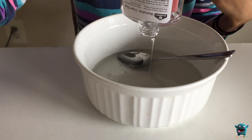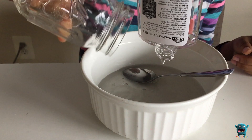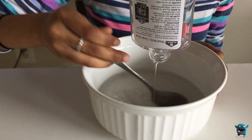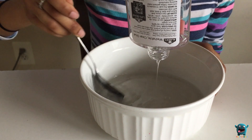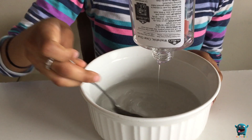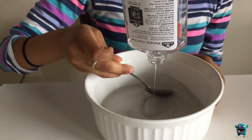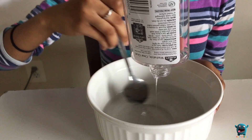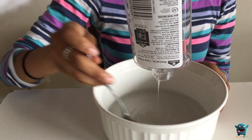Next we're going to add our two ounces of water — it doesn't matter the temperature — and mix that all together. We found that this clear slime recipe works really, really well. When you do make it, you want to make sure that it stays a little bit sticky, because as it's setting, it's going to dry up by itself. Just make sure you don't add too much borax to where it's not droopy.